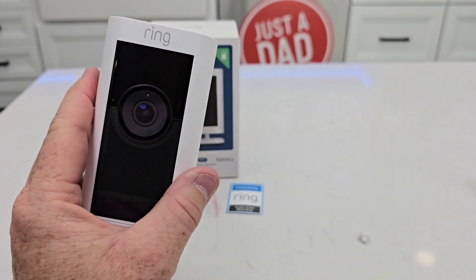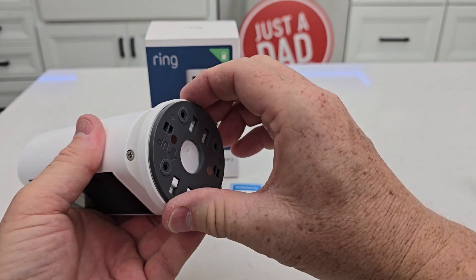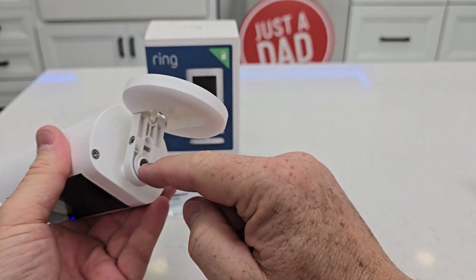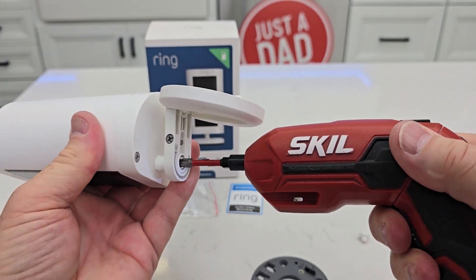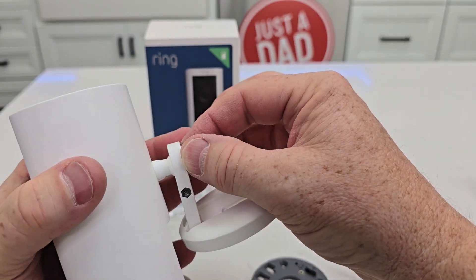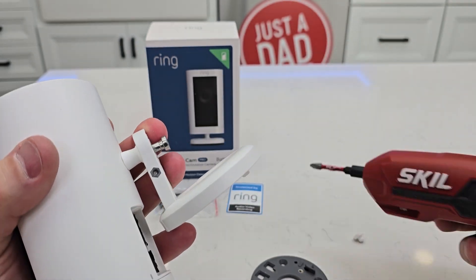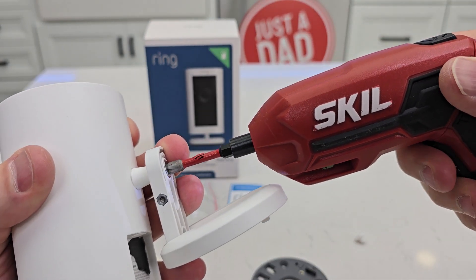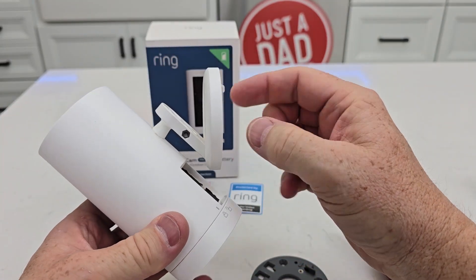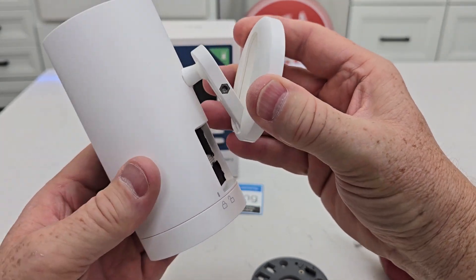That means it's ready for setup, but let's go over the mount first. This mount comes off and we can mount this to the wall. It has a rotation on it, and we can take this off — we don't have to keep it like this. We can just unscrew this and screw it to here; it's like a little hexagon shape, and you can install it either way you'd like. It has a little articulating arm, so we can kind of angle it when mounting it on the wall.